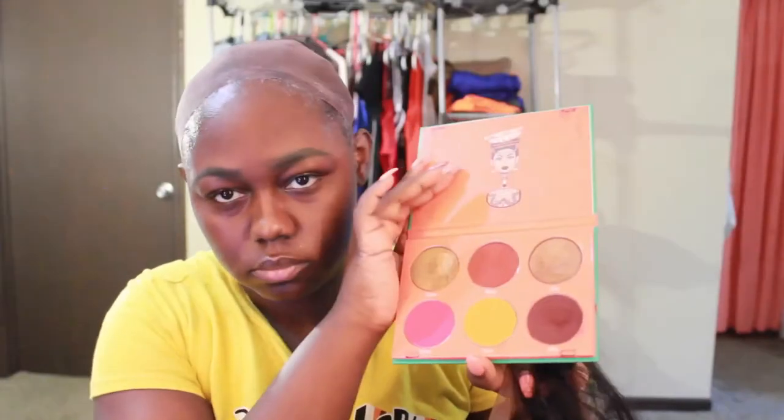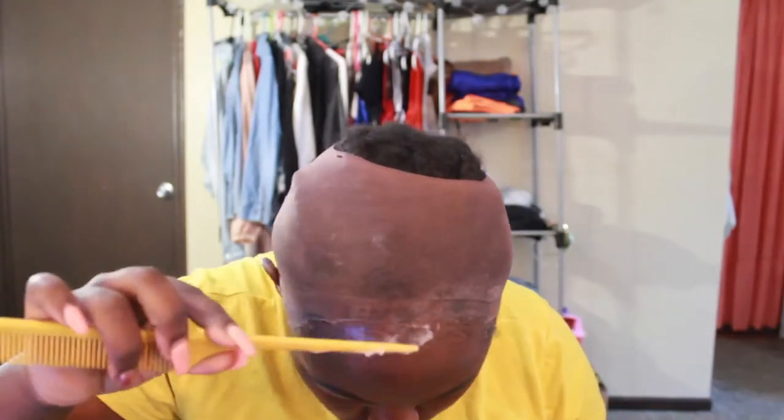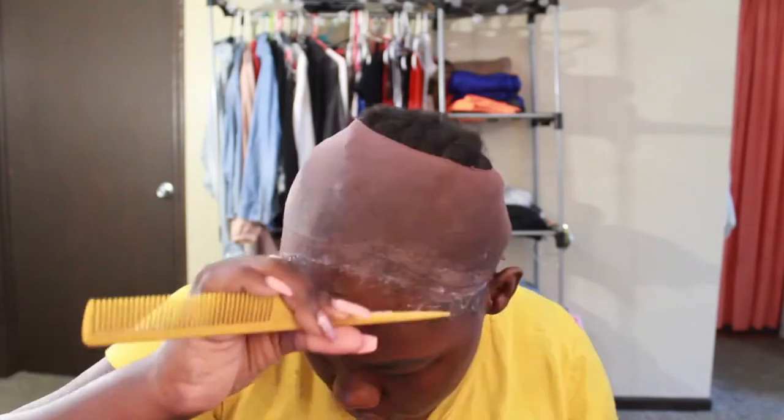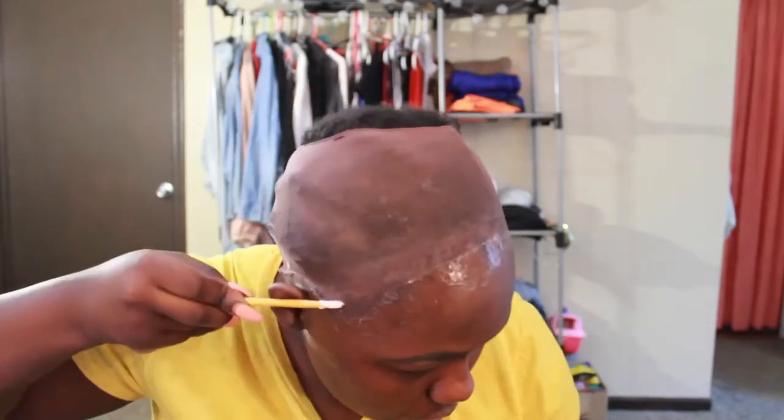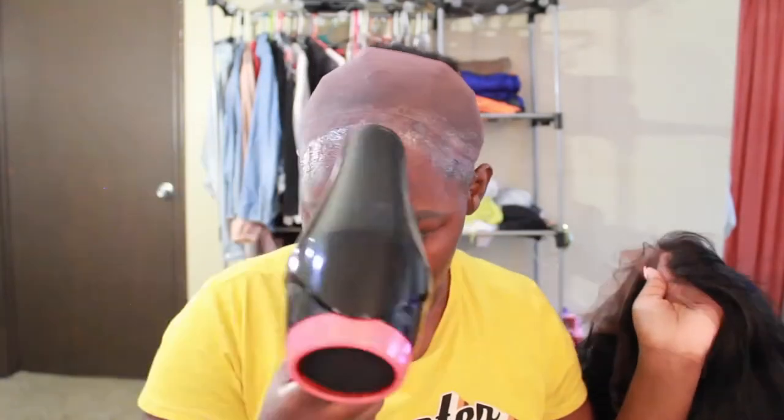Now I'm using the dark brown color from the Juvia's Place Shahan blush palette volume 1, and I put that on the lace of the wig because I didn't bleach my knots that long, so I was just using that to tint my lace.